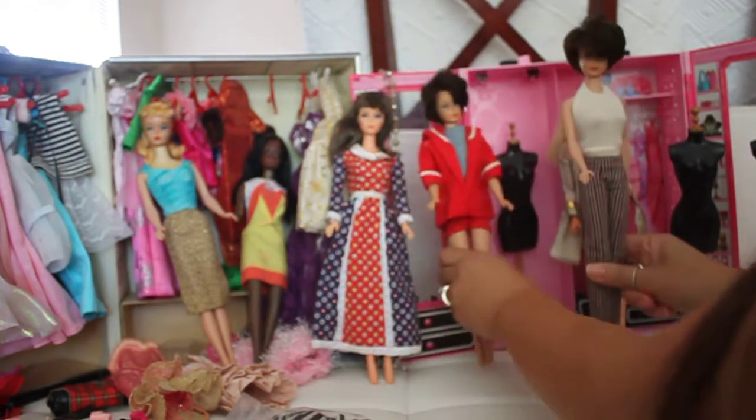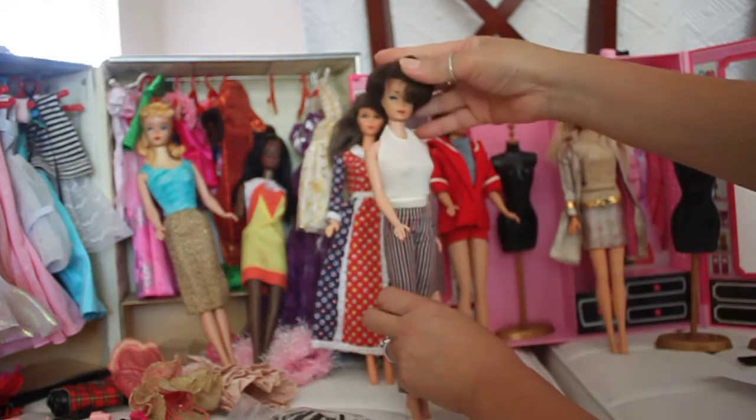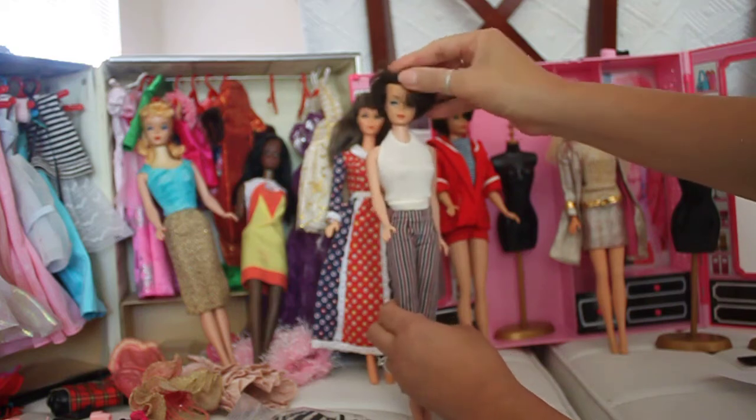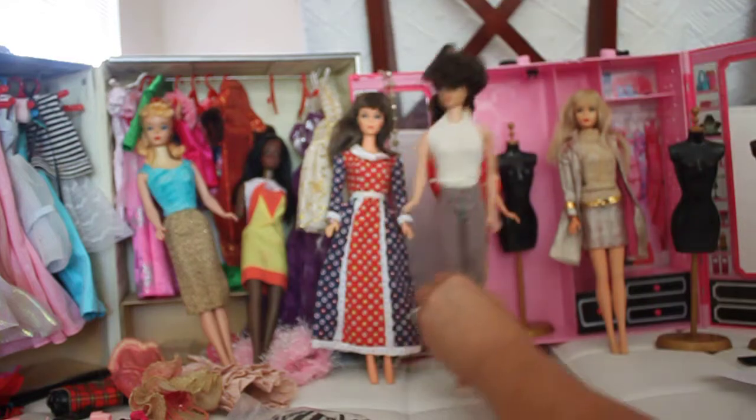I've got another bubble cut doll wearing an open road outfit. She's got the side part, and if we look at the eyelids, you can see the turquoise eyelids. She's wearing a beautiful open road outfit.